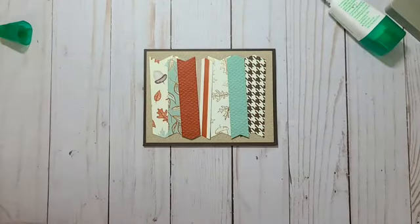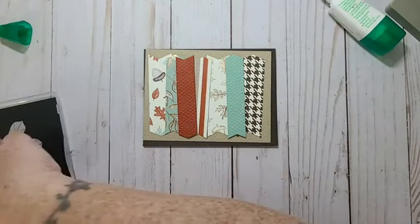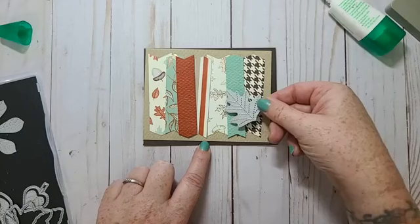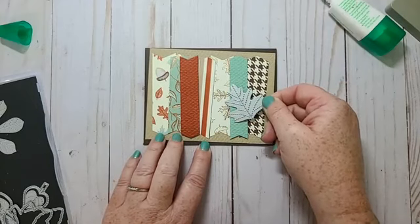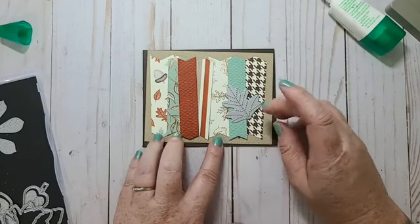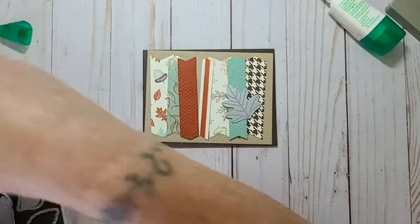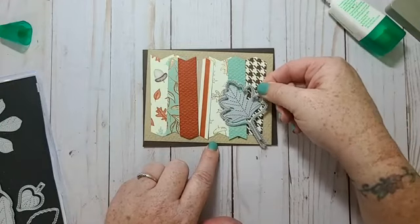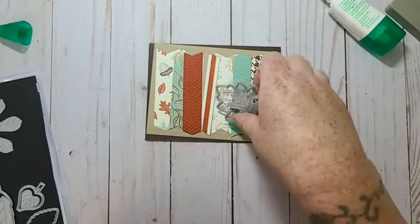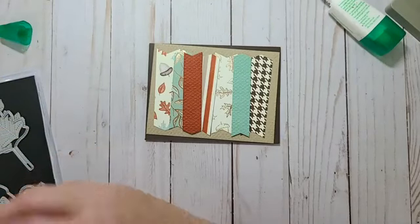I just love this paper, it's so pretty. I'm putting it on an Espresso card base. I thought about bringing in like a leaf, but I don't know — it might be too busy. Unless I do a leaf over here. I think it's going to be too big so maybe try a smaller leaf.